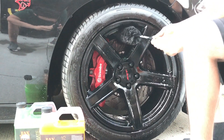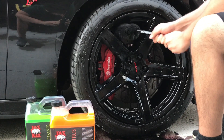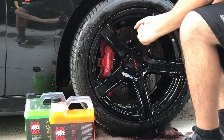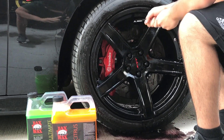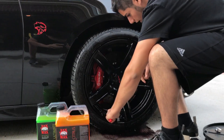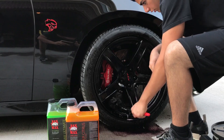This brake dust — I mean, it comes on pretty often. Like I said, I put a hundred miles on the car and this is the outcome. What you can also do is ceramic coat the wheels. I haven't tried it yet — I was thinking about doing these but I haven't taken the wheels off to do it.